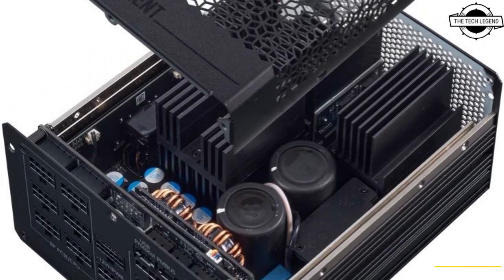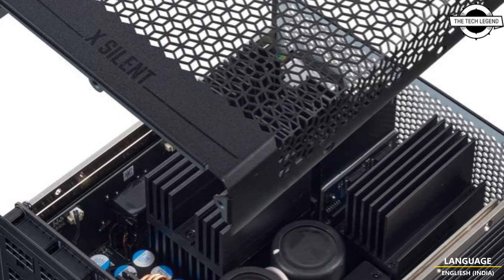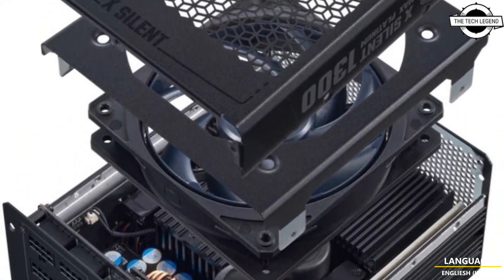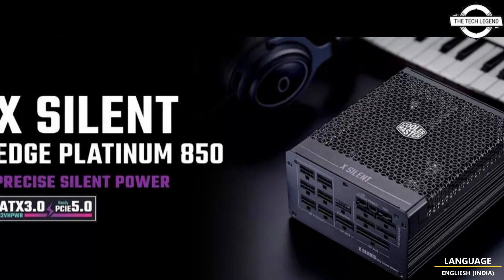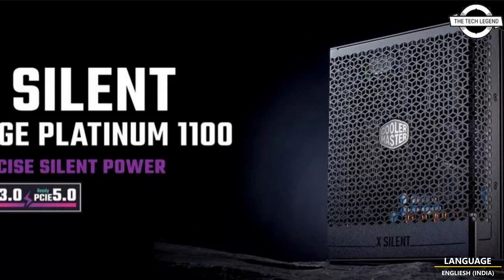Hello friends, welcome to the Tattooism channel. Today I will talk about Cooler Master's X Silent 100 Watt Fanless Power Supply. The feature rarely seen in high power supplies is the absence of active cooling. The Cooler Master X Silent 100 Watt stands out by combining a fanless design and a high power rating.